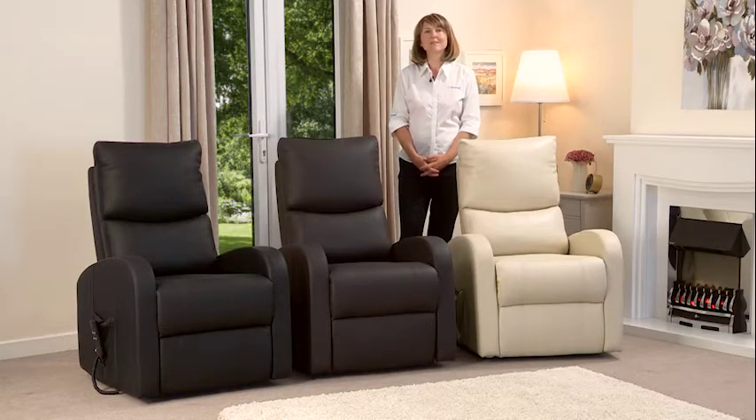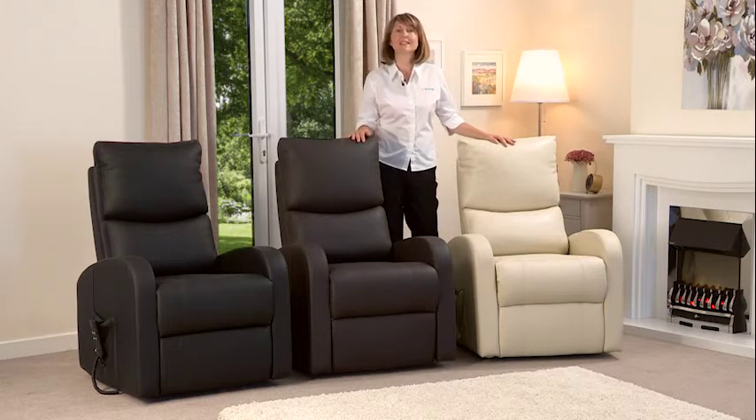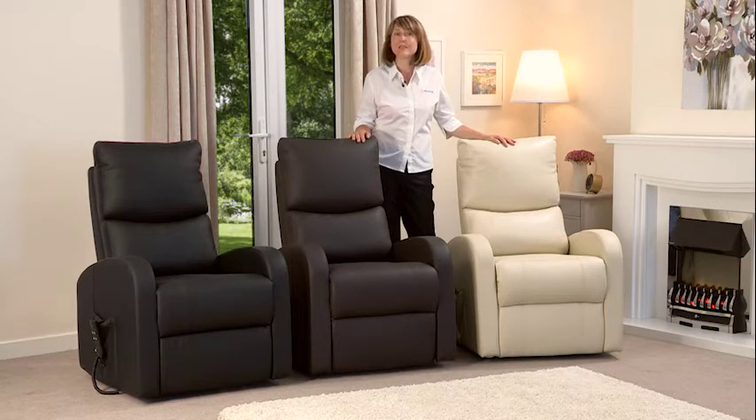Hi and welcome to LiveWell. My name's Laura and I'm here today to introduce you to our Melbourne Rise and Recliner armchairs. The Melbourne is designed for people who find it more difficult to get out of an armchair than they used to. It comes in three colours: black, brown and cream.